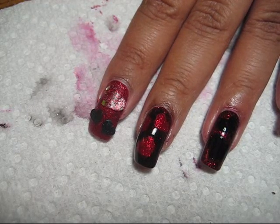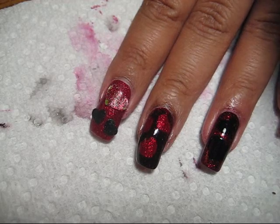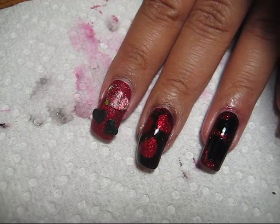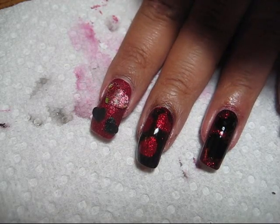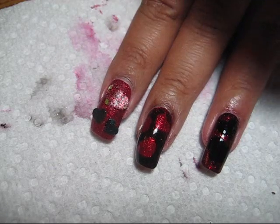The base color I'm using here is New Bar Fire Sparkle, and I'm going to be doing the black sponging with Orly Liquid Vinyl.